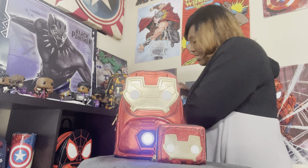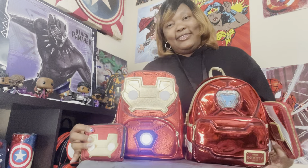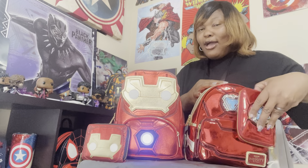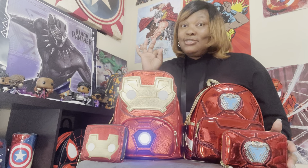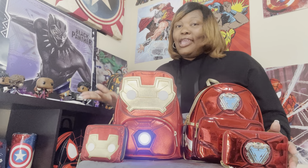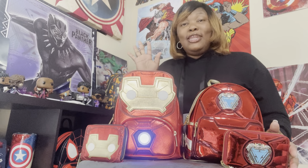On the inside of the wallet, it is very beautiful. Now, which one do I like best? Even though I love Pop by Loungefly, this newest one — the 15th Anniversary cosplay bag — it just speaks to you. These are the latest two cosplay Iron Man Loungefly mini backpacks.